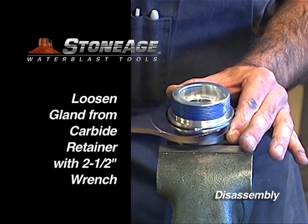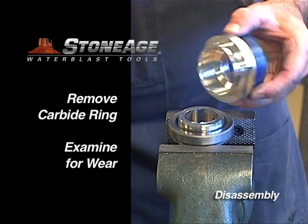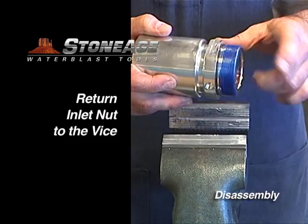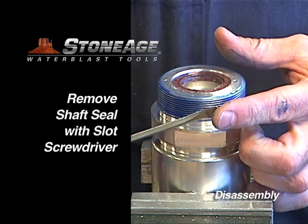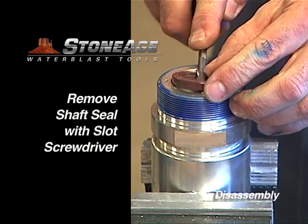Using a 2.5 inch wrench, loosen and unscrew the gland from the carbide retainer. The carbide ring will slide off. Return the inlet nut to the vise and secure with the threads facing up. Remove the o-ring with a pick and the shaft seal with the slot screwdriver. Your disassembly is now complete.